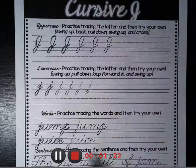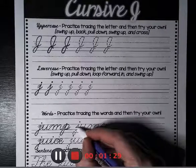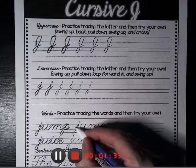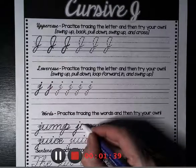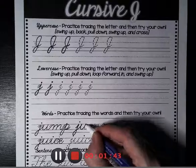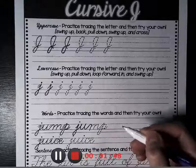Today's practice words are jump and juice. Let me try jump with you. So I'm going to go from halfway between the middle and the ground, up to the middle of the fence, down underground, into the U, to the middle of the fence, down to the ground, up to the middle, down to the ground, up to the middle — jump.